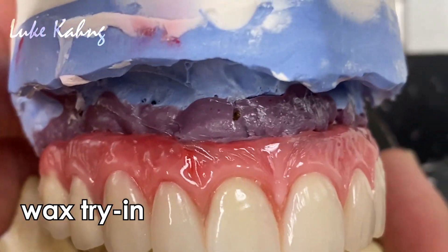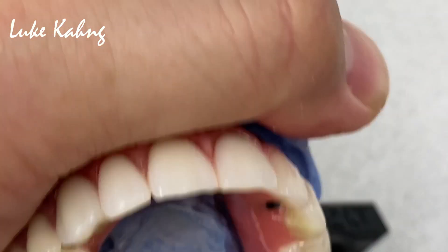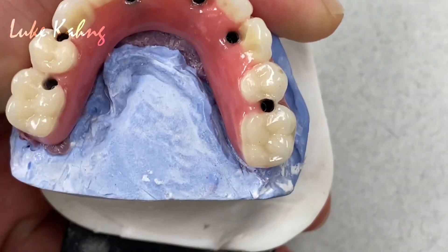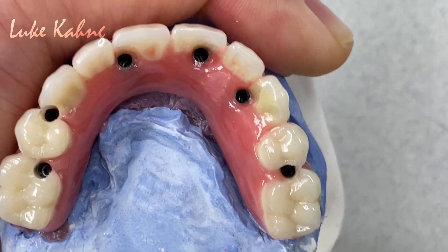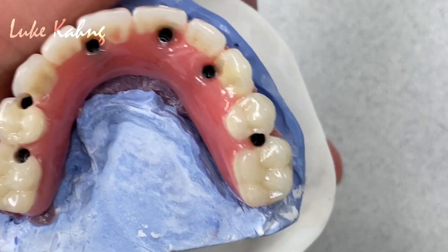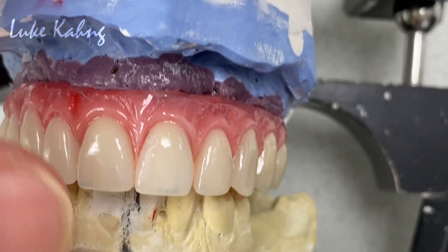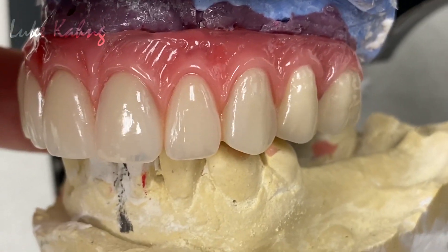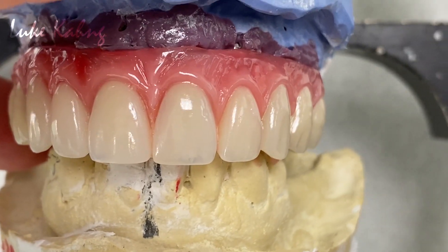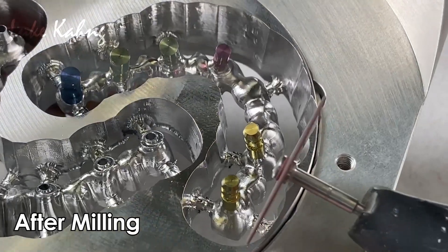Okay, this is the implants. The wax try-in is a beautiful setting, it's nicely done. Try to follow the old dentures regarding these six implants — like the alignments, like the great tooth setting. So doctor, we set the midline and horizontal line, so doctor has to try in the patient's mouth and then we can decide it for future zirconia final restorations. It's a nice setting — just mirror.